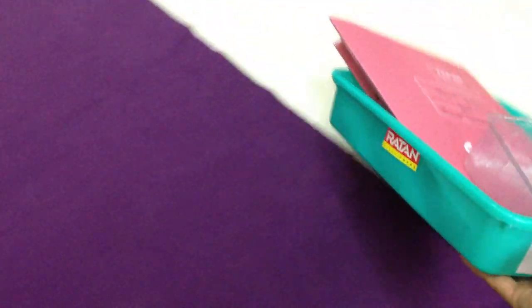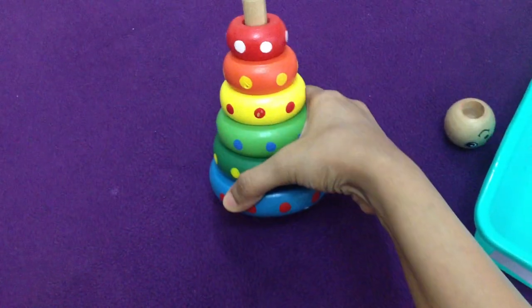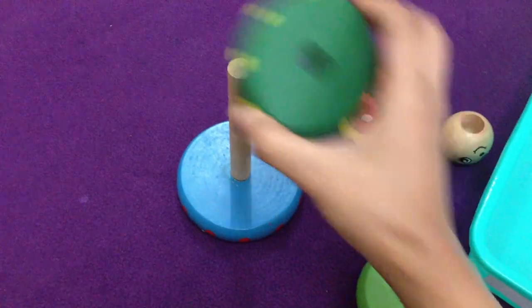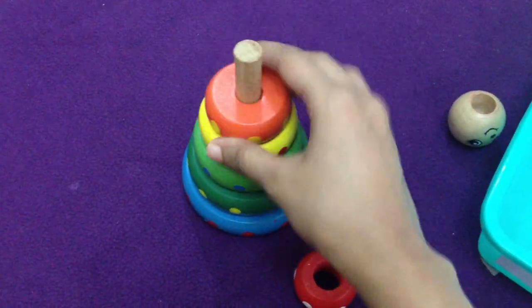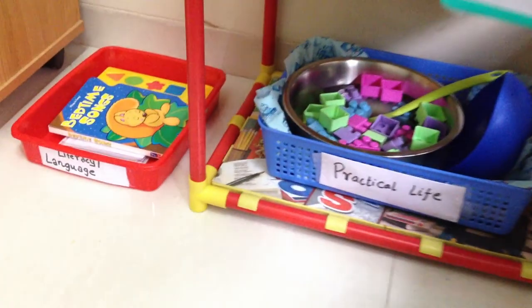For sensorial, today we are going to do a stacking game. I got this wooden stacker — I think it's from Skill of Fun — and he loves to do this. He actually stacks by size, so the biggest one goes first, and he loves to see if he's doing it correctly. You can get a lot of these wooden puzzles and stackers at toy shops — they're great for learning.